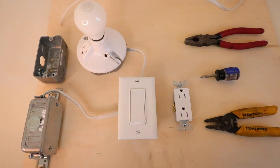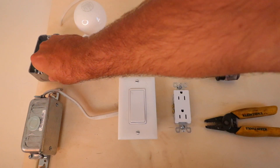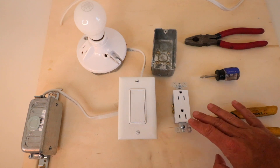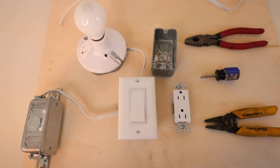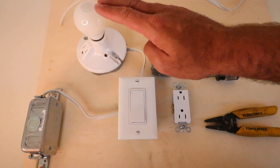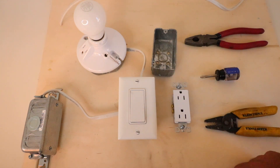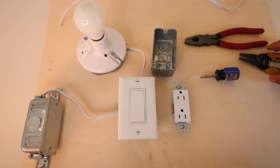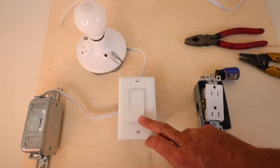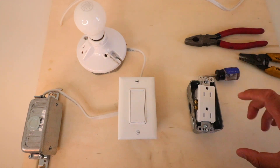One Hour Smart Home here, and today we're going to show you how to add an outlet. This will work if you have an existing switch or an existing outlet and you want to extend that to another outlet somewhere in the room. What we've got here is an existing light switch connected to a light — a pretty good example of how typical home circuitry is wired. We're going to add an outlet by extending wire from this light switch to a new junction box and outlet.